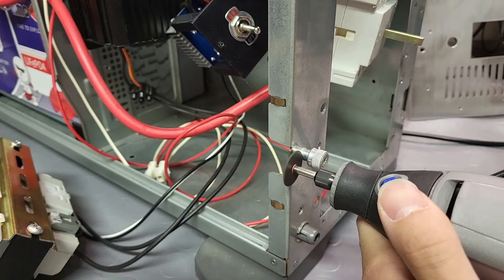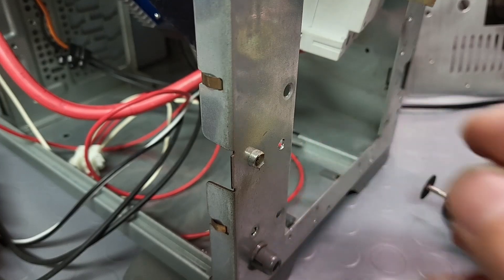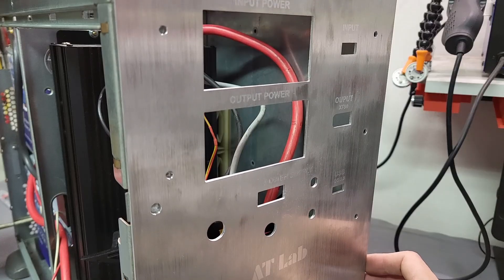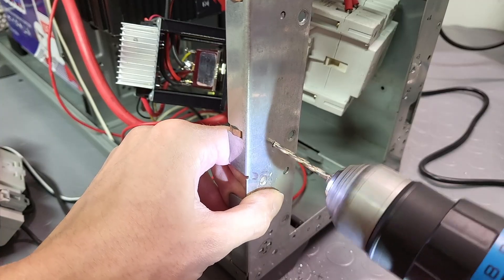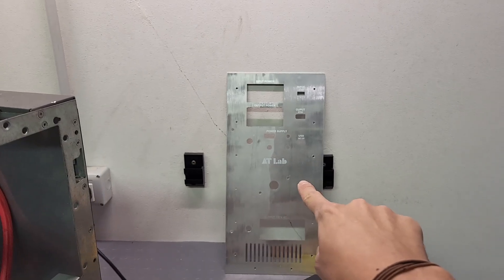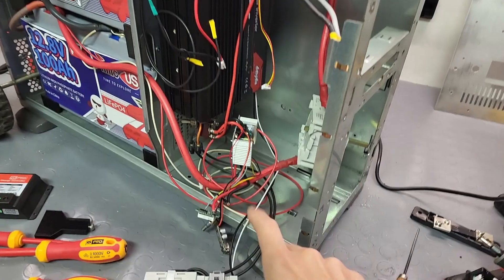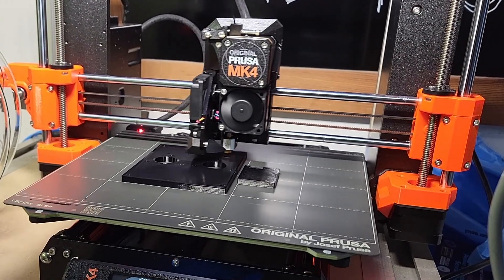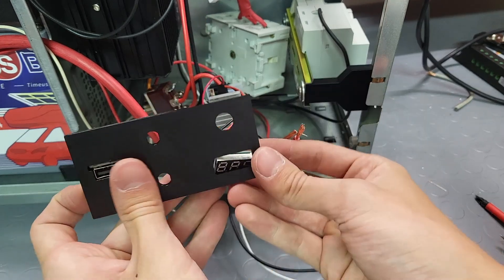Now it's time to remove the previous panel I built so I can install this awesome aluminum one. I need to adjust a few elements on the frame, but the holes align perfectly. I drill a few more holes in the chassis and make some cuts before reassembling. After disassembling the old panel, there are wires everywhere — a total mess — and I also had to reprint some parts using my new Prusa MK4.